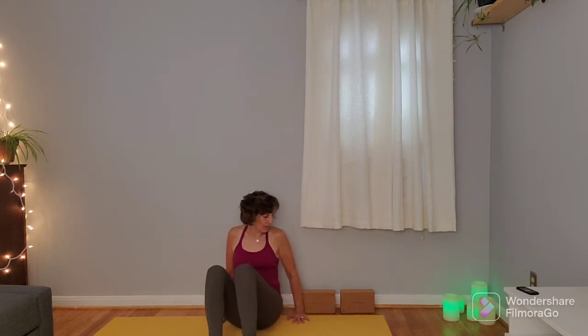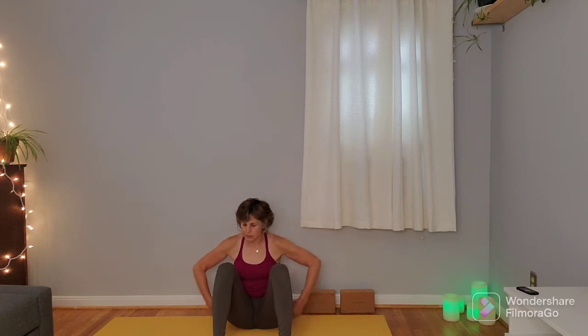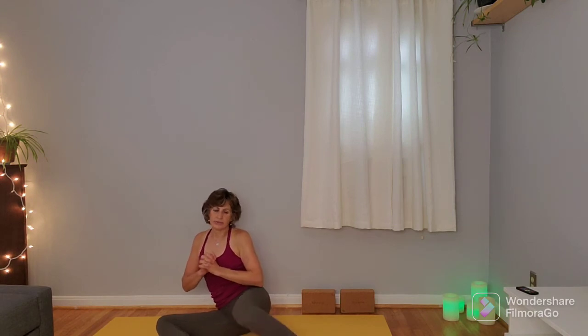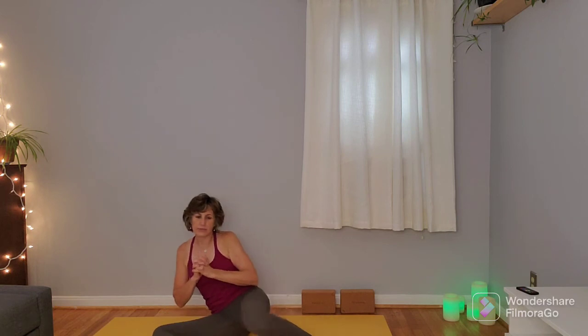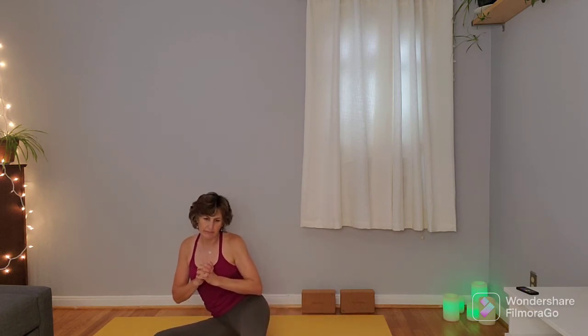Coming back to center, we're going to bring the feet wide — at least as wide as the hips, maybe even wider, as long as it feels okay on the hips. You can either plant the hands back by the hips or bring the hands over the heart center. We're going to come into 90-90 mobility, bringing the knees over to the right just to the point of sensation, inhale through center and over to the left. We'll do this dynamically, shifting side to side. Besides the side body opening we've been doing today, we're also doing a lot of hip mobility and activation. One more time to each side.